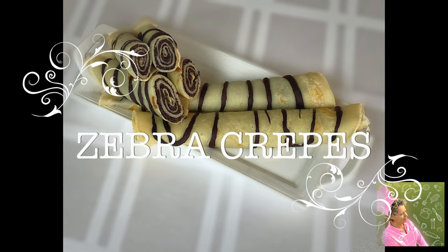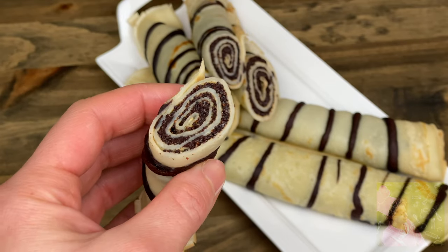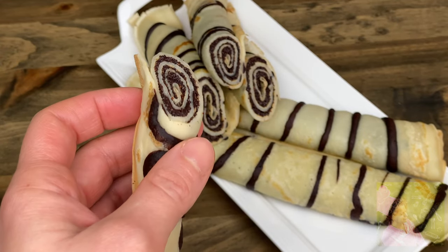Hello everyone! Thank you for visiting our channel. Today we wanted to share with you the recipe for delicious and beautiful zebra crepes.